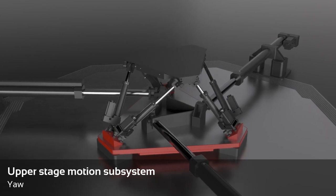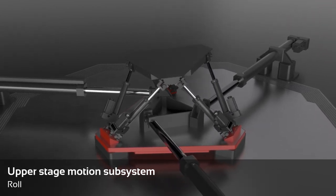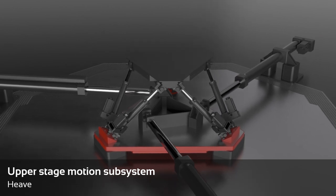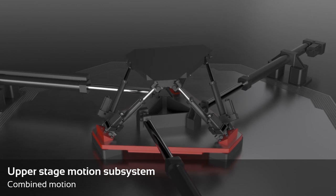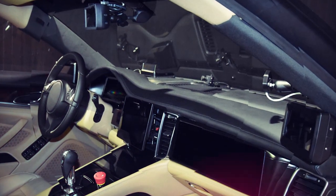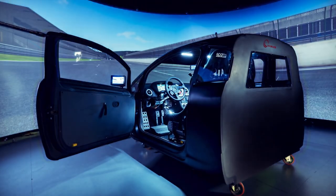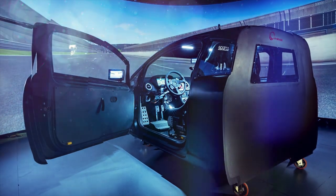Let's have a closer look at the motions in all six directions. All VI-Grade dynamic driving simulators are equipped with a realistic cockpit obtained from a real car. This increases dramatically the realism of the driver experience.